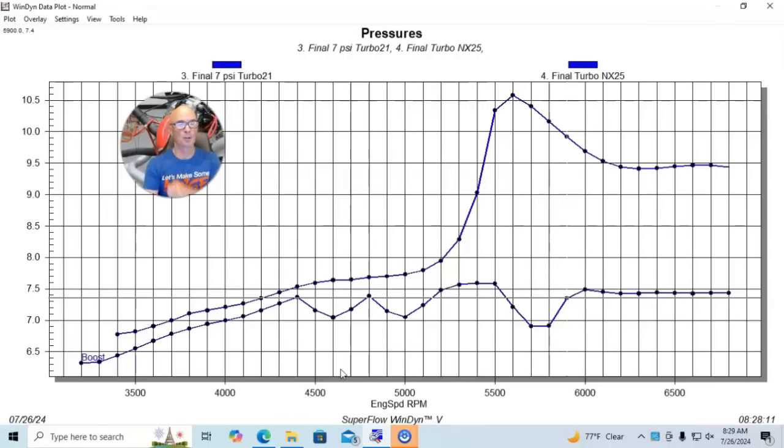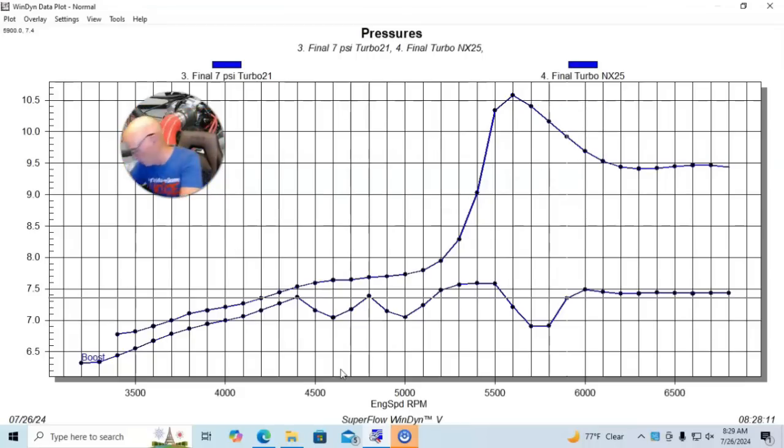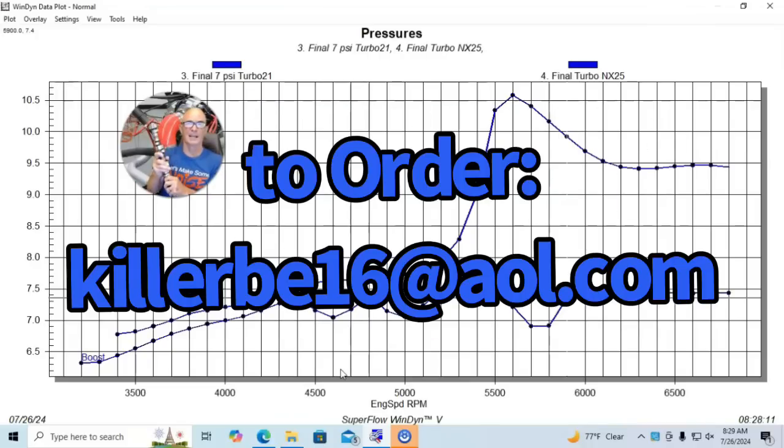I'm Richer Holder — please make sure to like, share, subscribe, and ring the bell for all that stuff. If you're looking for T-shirts, we've got our Wrong Cam T-shirts now available. And if you're looking for a cam for your LS, I've got two really good ones — $179 shipped, in stock.